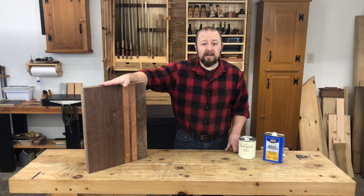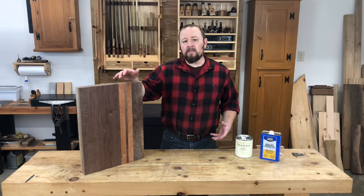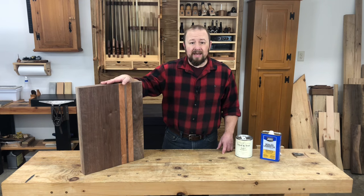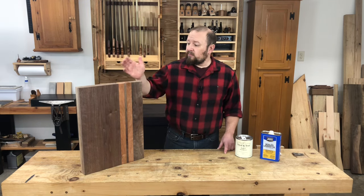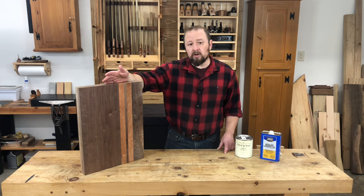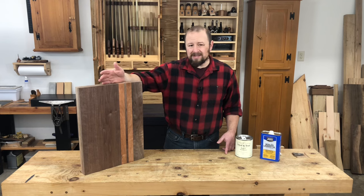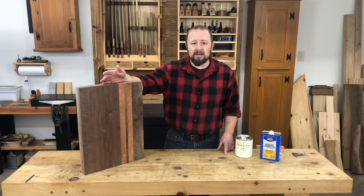That leaves us with penetrating oil finishes. In terms of penetrating oils, we have several options. The first being a commercial cutting board oil. Cutting board oil is really nothing more than pure mineral oil and it can be found pretty much in every drugstore and supermarket. Now while mineral oil is certainly claimed to be food safe, it's really not my personal favorite. First, it's not a natural oil — mineral oil is a byproduct of petroleum refinement, and that's not really something that I want coming into contact with my food.